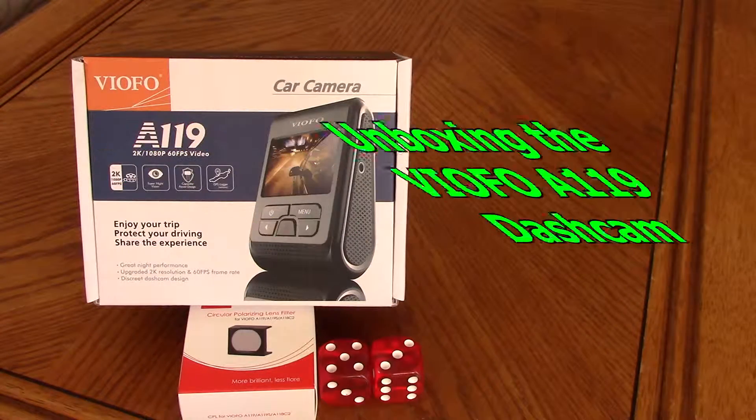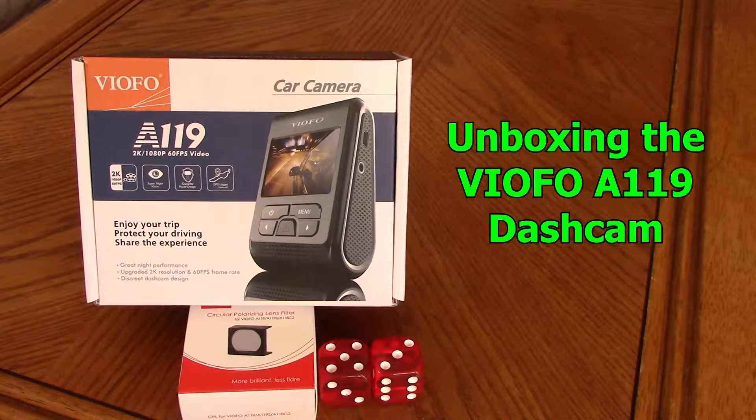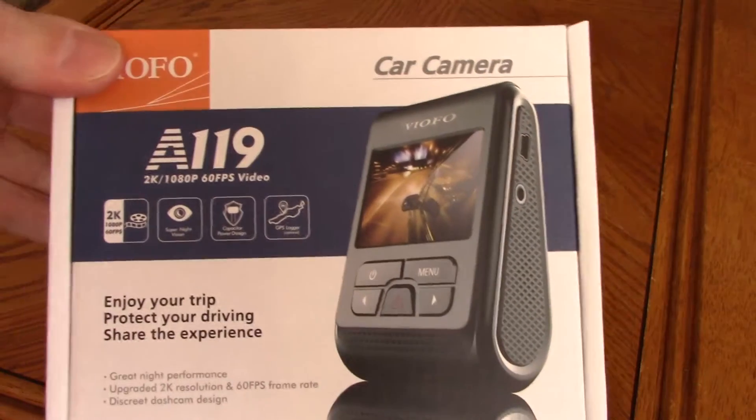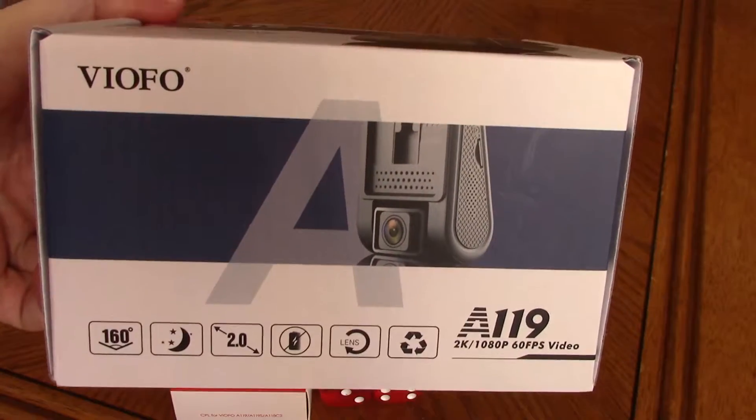This is an unboxing video for the VIOFO A119 dash cam. This is the current packaging which you'll be receiving.